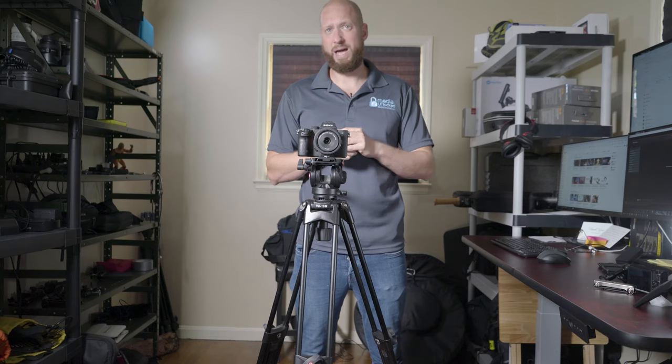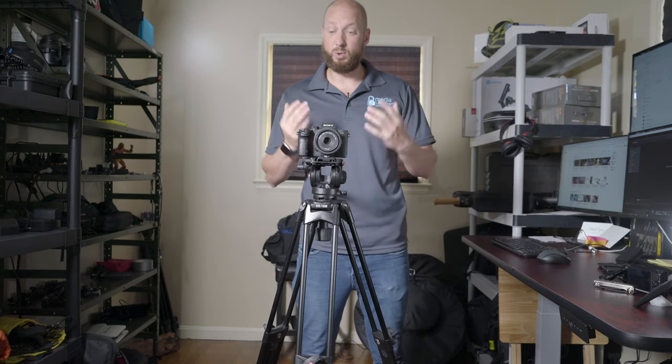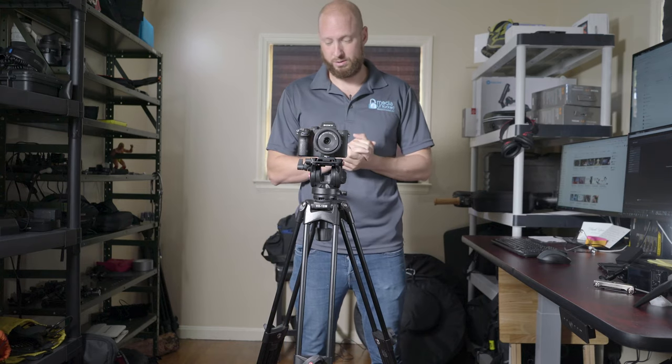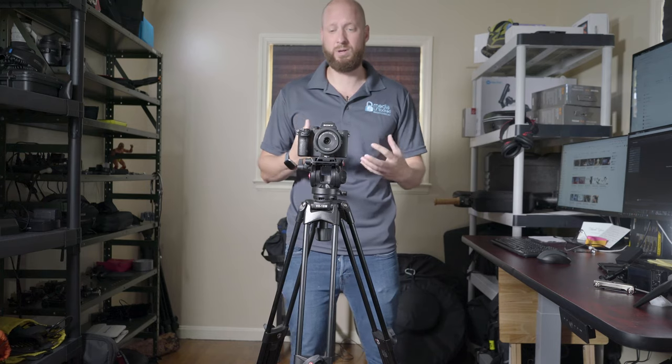Hi guys, my name is David Dispinat and today we're going to be taking a look at the VX18M by Viltrox. This is a fluid head tripod, it's around $140. I grabbed it because I needed another fluid head — my old fluid head tripod fell apart, it was time to upgrade. It was an old cheap one.